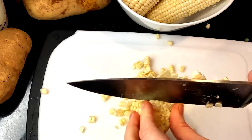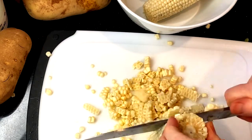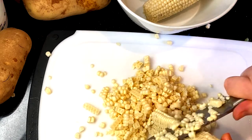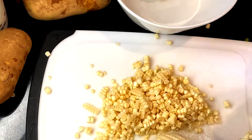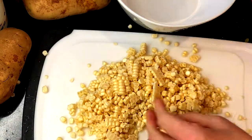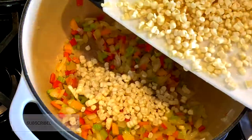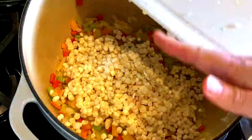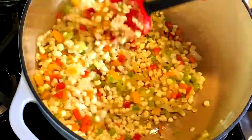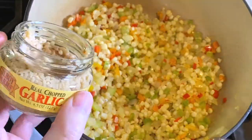Next, shuck and peel the silk off of about six ears of corn, then cut the kernels off. Once you have all the kernels off the corn, add them to the pot and stir to sauté. Add a half teaspoon or two cloves of minced garlic to the mixture and cook for about one minute.